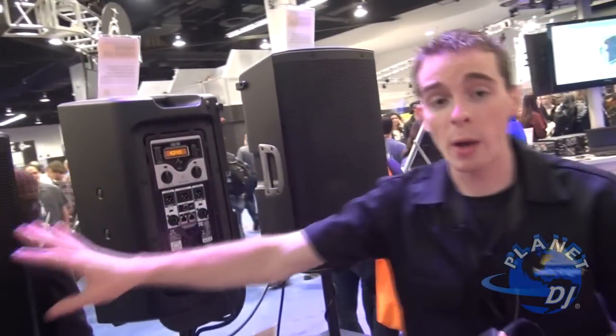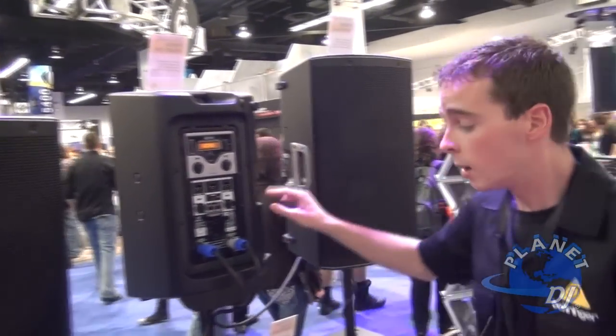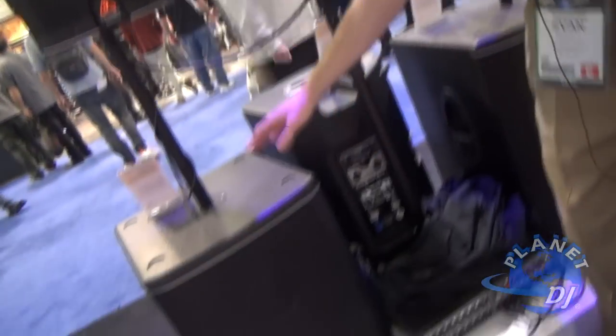What I've got here: I have an iQ8, an iQ10, a 12, the 15 is sitting on the other side, I have the 15-inch sub, and the 18-inch sub.